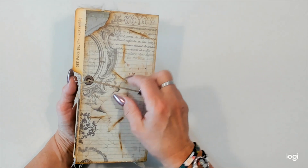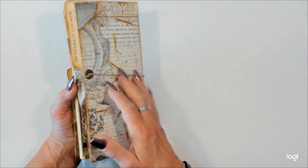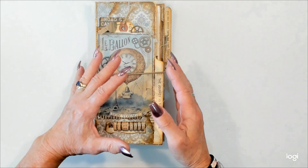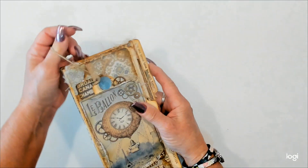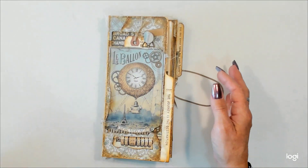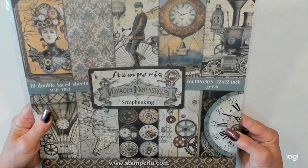I've got a nice big eyelet here in the back holding the elastic, which is adjustable. So as your book gets a little bit bigger, you can let things out a little bit, kind of like letting the seams out. So I used Stamperia's Voyages and Fantastiques for this.